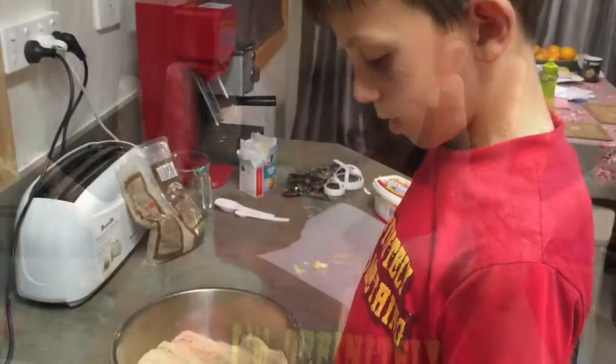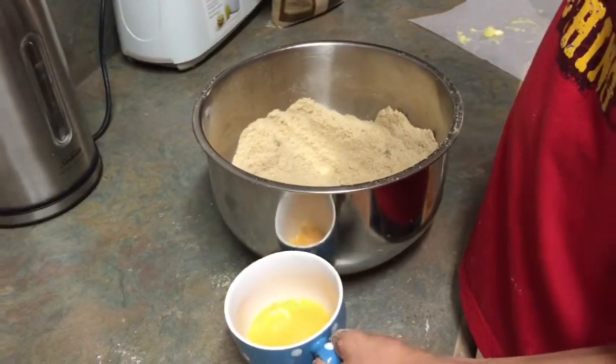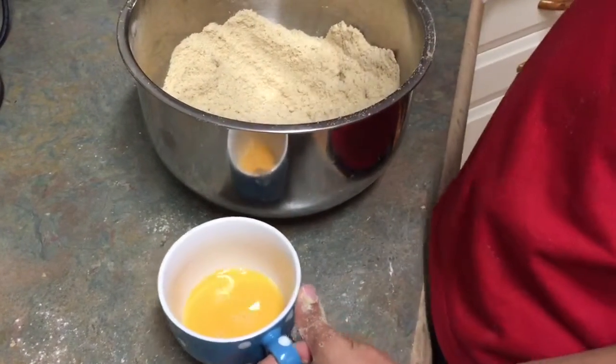Then you pour the beaten egg into the flour and mix it. But I'm going to leave my dad to do that because I'm allergic to eggs, so I can't touch it, but I'm going to do this part.